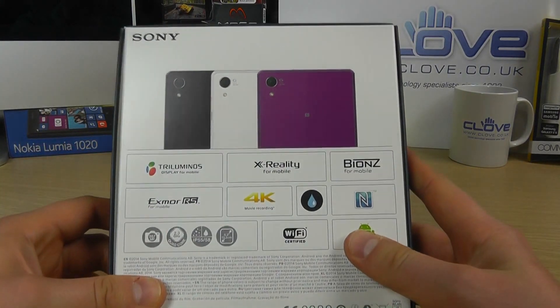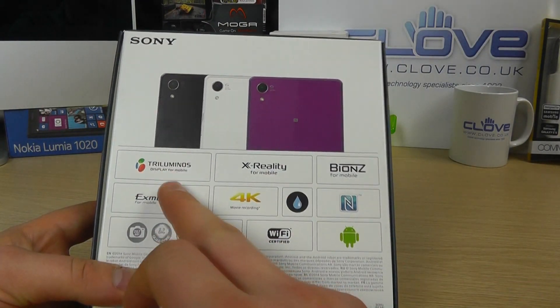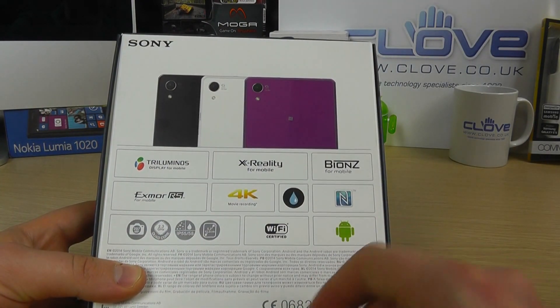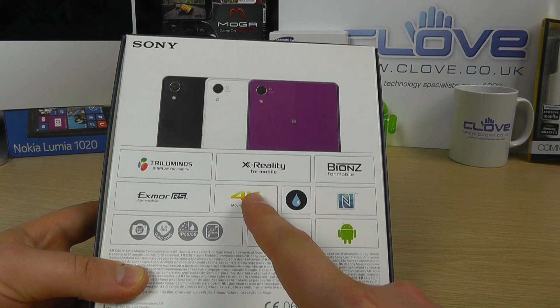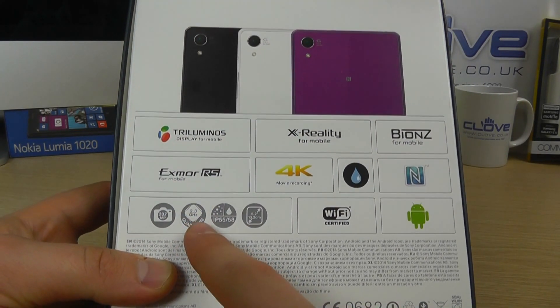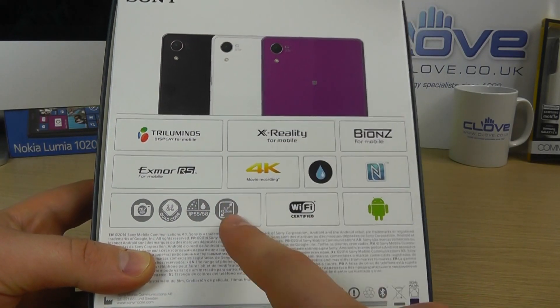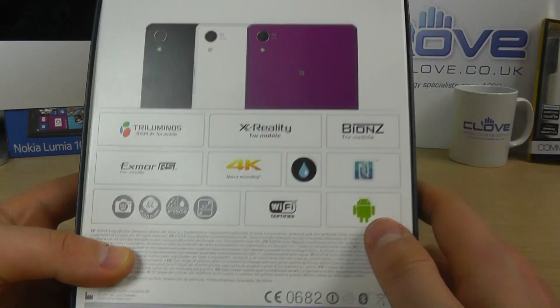If we take a look at the back of the packaging, as we'd expect we've got a rundown of some of the key features: the tri-luminous display, X-reality for mobile, 4K video recording, 20.7 megapixel camera, 2.3 gigahertz quad-core processor, IP5558 rating, 5.2 inch HD display — you get the picture.